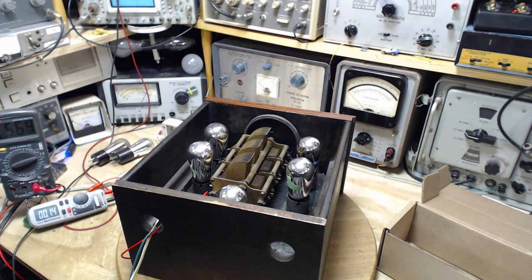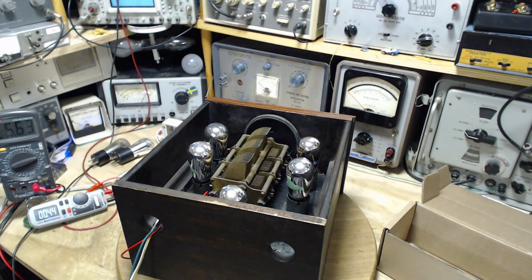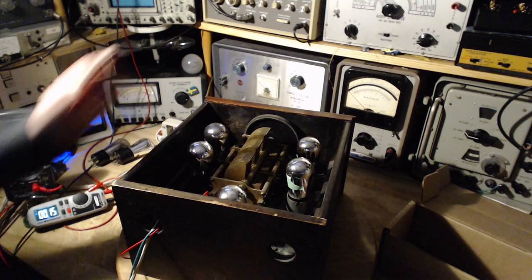Are any tubes lighting up? I've got every light on in my shop here. And the answer is no. So something's gone a little wrong. Let's turn it off.